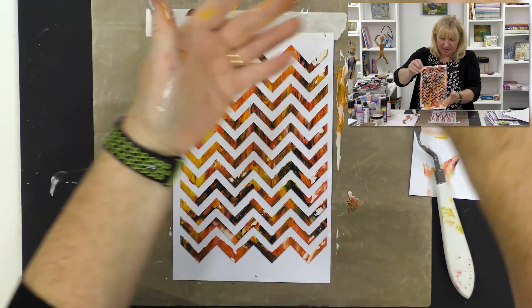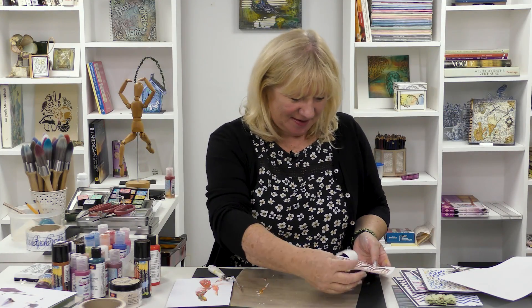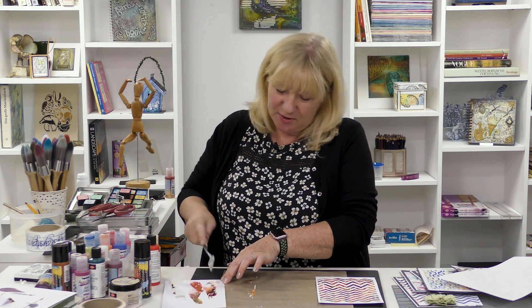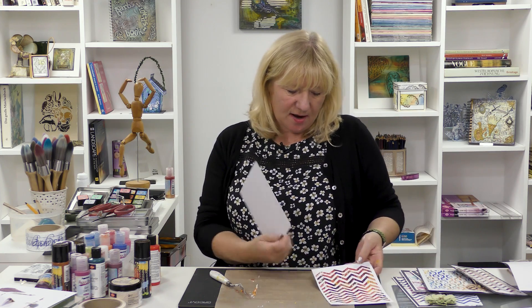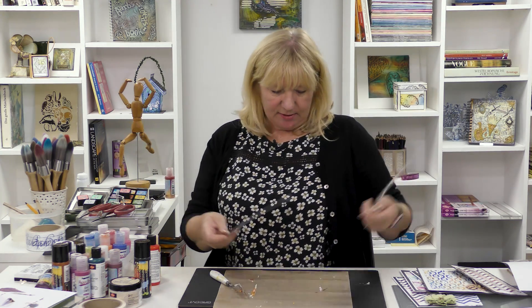I'll put the spatula on a piece of card for now and take the stencil off. There you go - this is what we're looking for. Isn't that gorgeous? That was the first one I did and I thought 'oh, I like that!' So what's it like with a flower or a frame? I'll do another one and show you. You could just have a card and mount this on it, put a few sticker sentiments on, and you're practically finished.